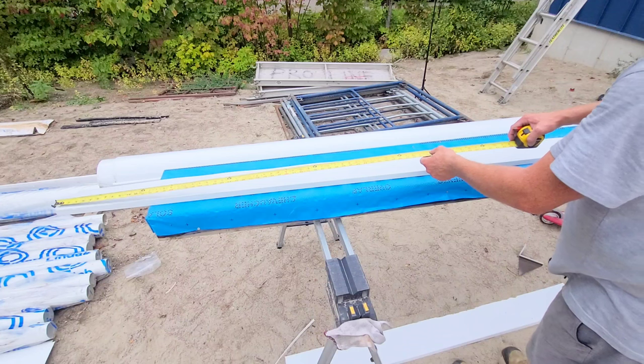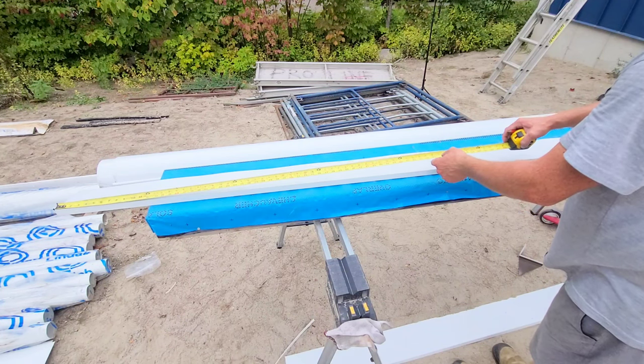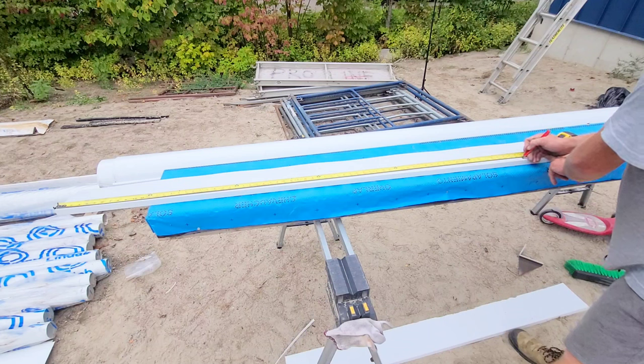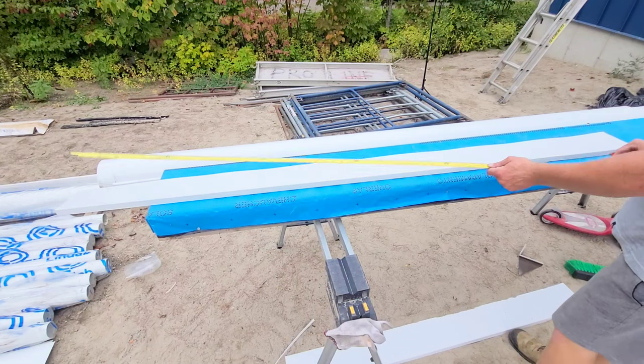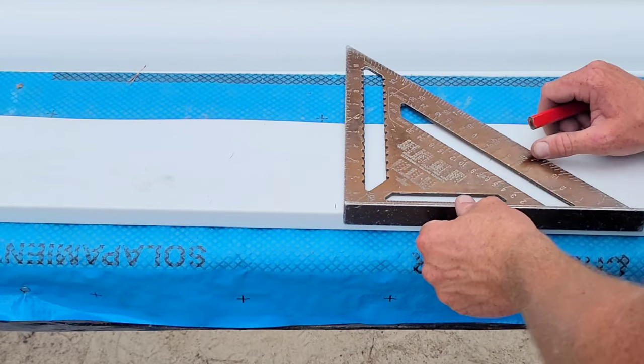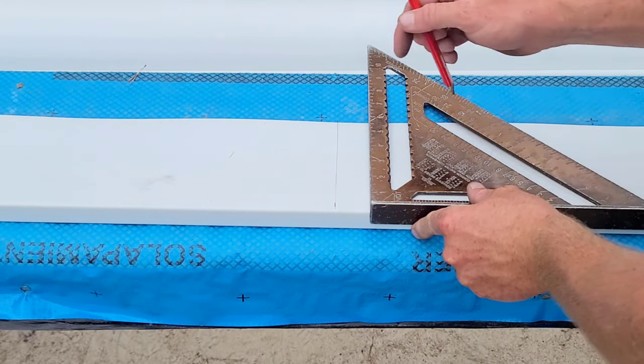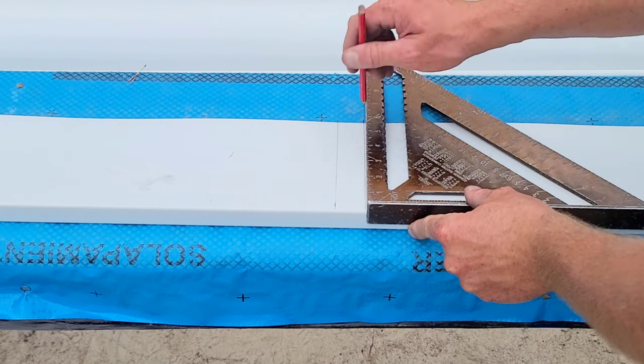Next we're going to drop in that measurement we took from the eaves from our three-inch offset mark. Once I have that marked, I'm going to grab my square, drop in a square line, and add an allowance for a flap.